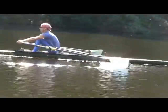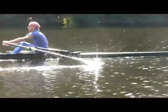Now let's release the pressure from the blades with both hands simultaneously.